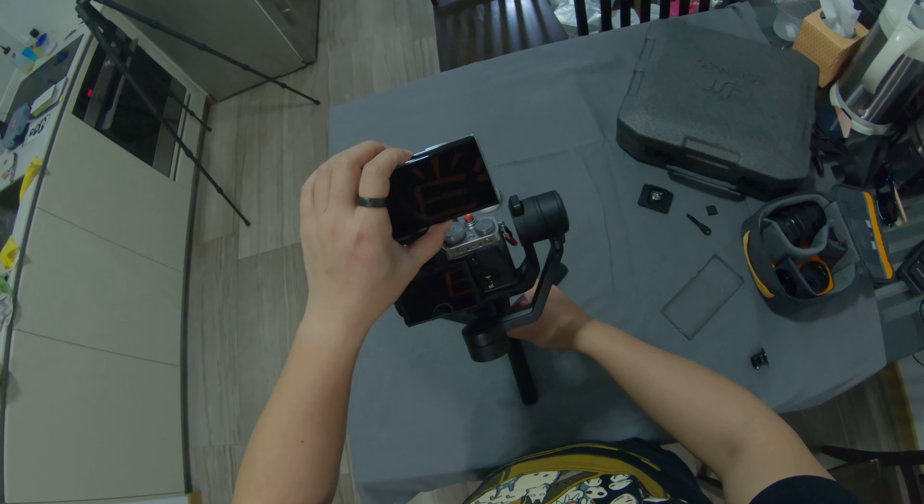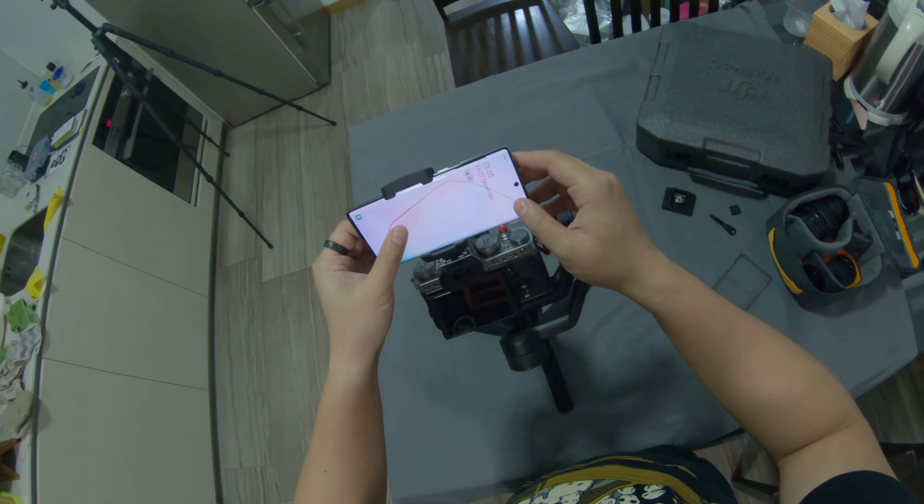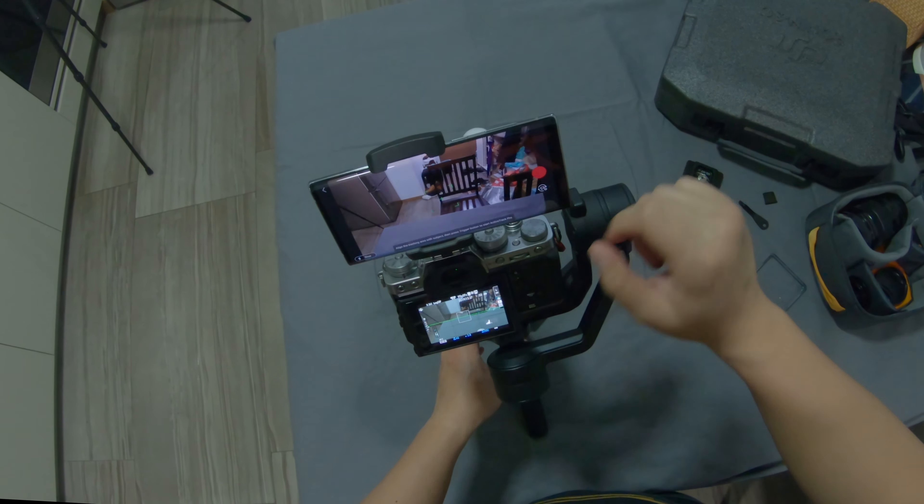After you have finished setting up your gimbal and your camera, you need to switch on your phone and the Bluetooth. Then you will need to open the Ronin app on your mobile and connect your smartphone to the gimbal. And don't forget, make sure that your gimbal is switched on before you do this. Next, you have to go to the Create option of the app and click on Active Tracking.